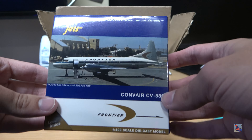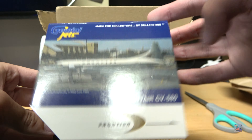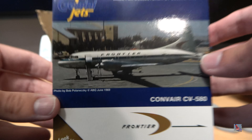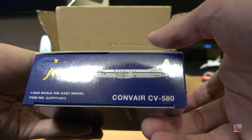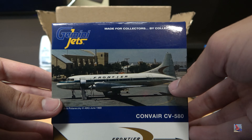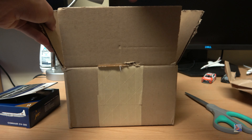I see the first one up here — take a look at this. We have the Gemini Jets 1/400 scale Frontier Convair 580. Beautiful model right here. I love the box art with the Frontier real-life image of the plane — photo by Bob Polan XC, I think, taken at Albuquerque Sunport in June 1969. This was a recommendation from another collector, Red River Aviation, who bought this plane for a retro airport project.